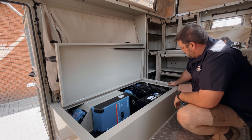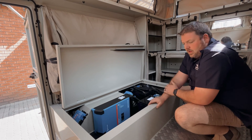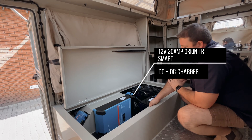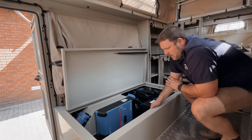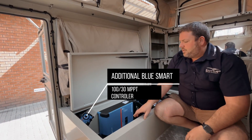We've got fuses and the smart shunt installed under the bed. All connectivity towards the Victron app, the connect app, so it's all Bluetooth. We've got the 12 volt 30 amp Orion TR smart DC to DC charger that runs the vehicle's alternator charging. We've also got an additional solar input for the gentleman here.